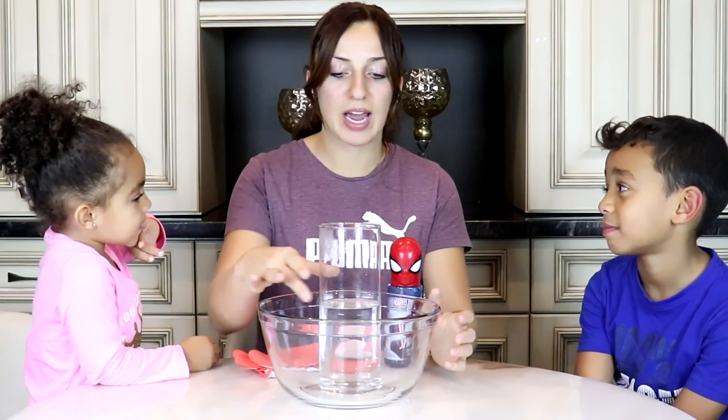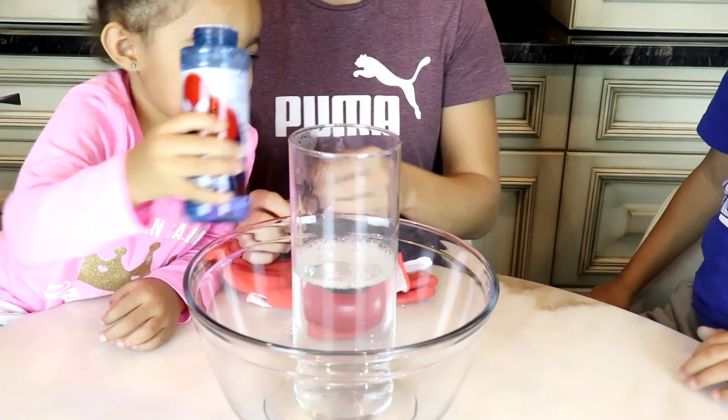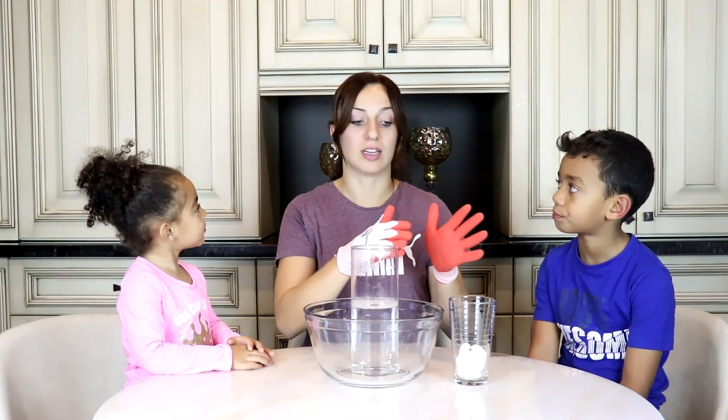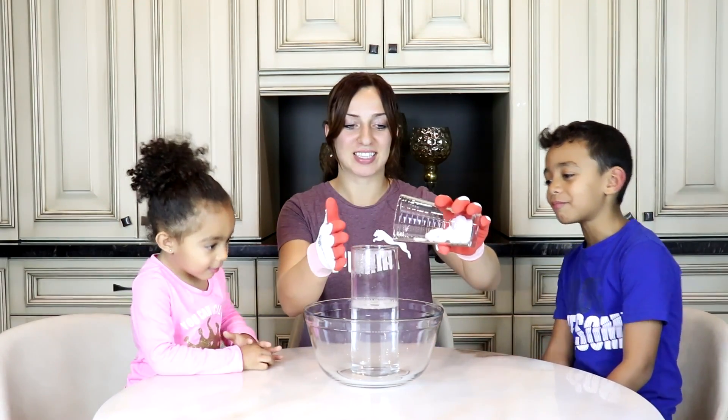Okay, so for this next dry ice experiment, we have a beaker full of water and it's inside of a bowl. And we're going to be pouring some bubbles into the water and then dry ice. Good job. So remember, put your gloves on again when you're handling the dry ice. Now it's time to put the dry ice in — let's see what happens.